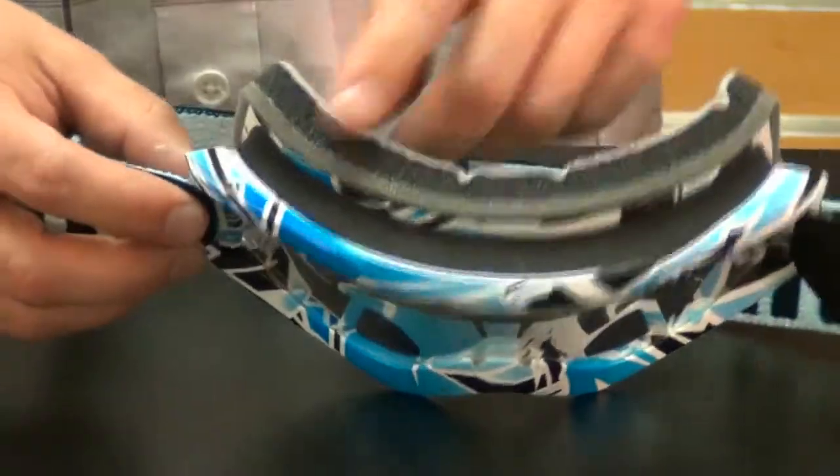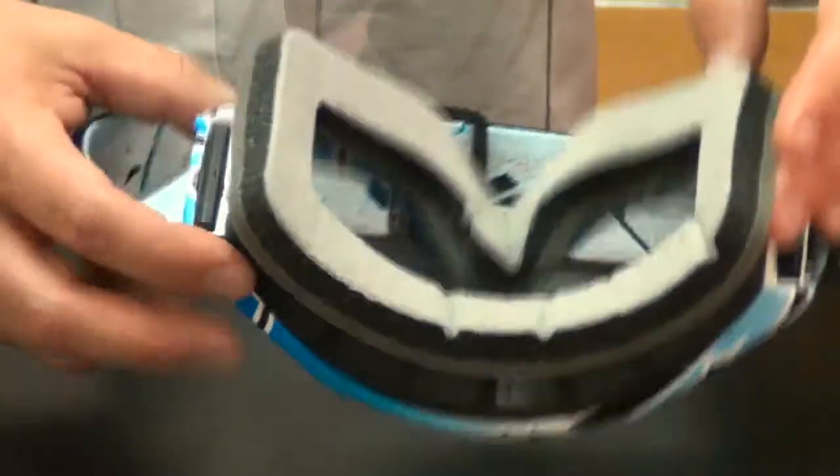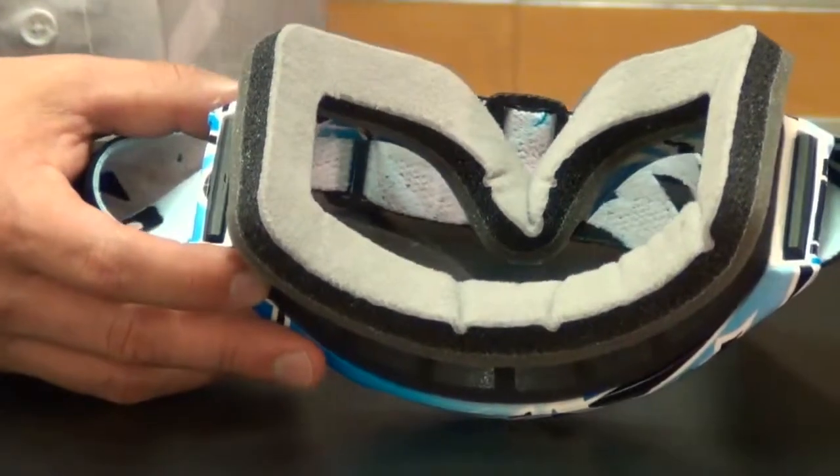This goggle features a three-layer face foam — two different densities of foam — and then a nice soft fleece for a nice fit to your face.